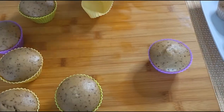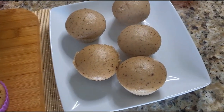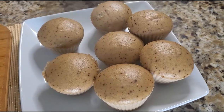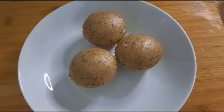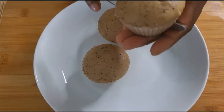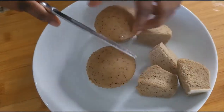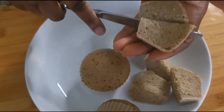I'll get them ready and serve — don't go, you will see how we eat our chimbani in Togo. I'll cut them into small pieces. Look at the inside — this chimbani was so good. It had been a while since I ate some.